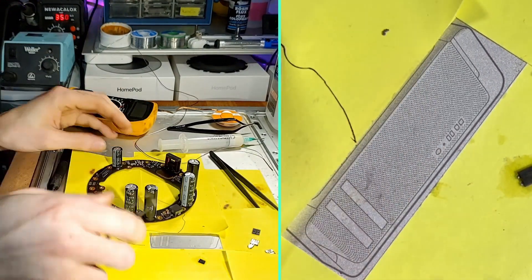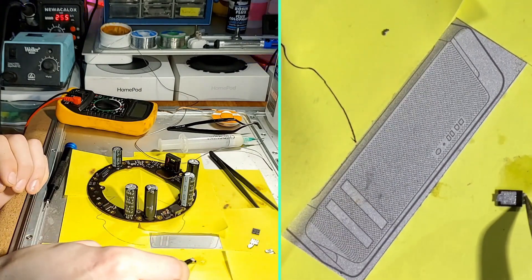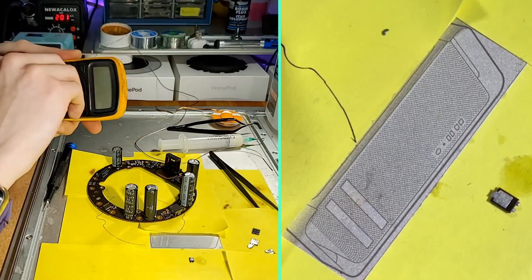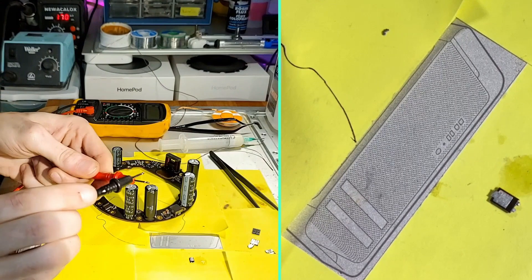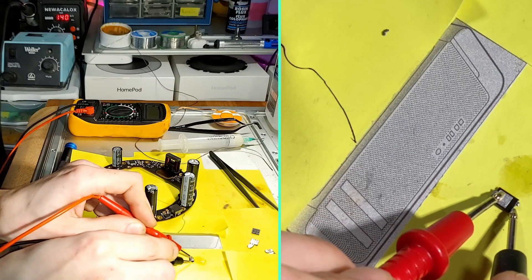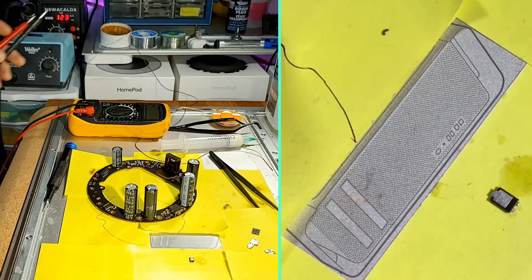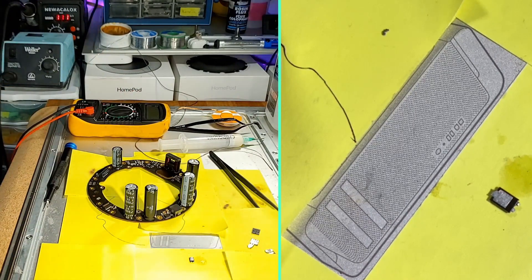With your old diode off, let's not forget to test this again to make sure that the diode is in fact our short and not something else on the board. So again, multimeter into continuity mode, and then we'll go ahead and test both of these pins. Our diode is shorted, so we'll go ahead and prepare our board for the new diode.